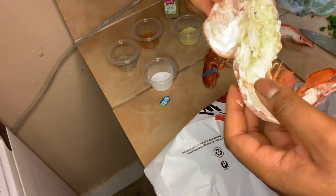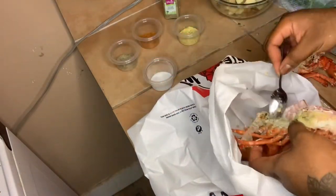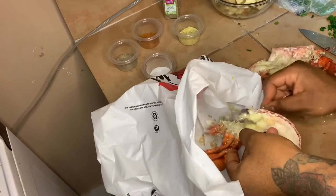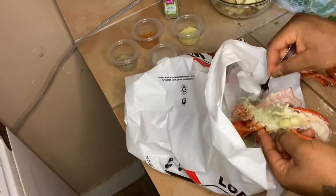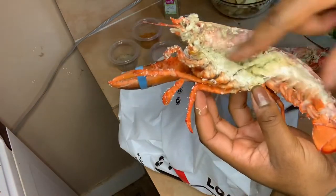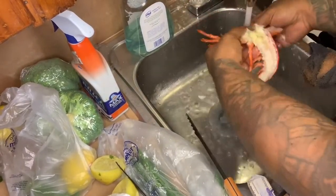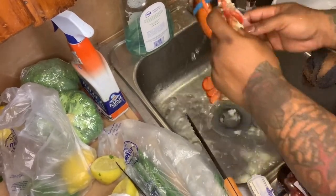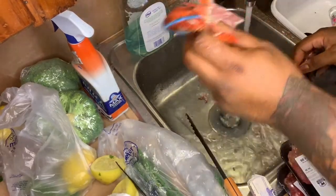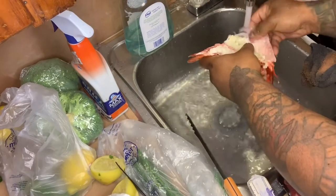I'm going to scoop all of that out — the intestines and brain and all that other stuff. Then I'm going to rinse him out good. Make sure you rinse it all out. That's one half done. For the second half, you want to make sure you rinse it out too. Part of the lobster tail snapped apart — that's cool, I can probably put it back together.